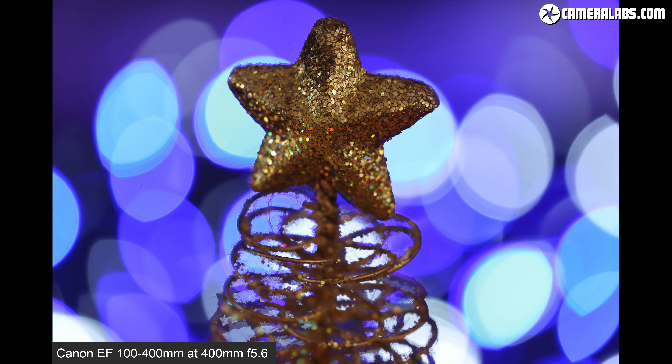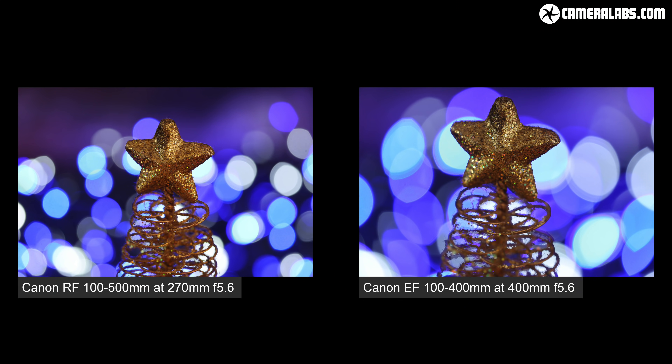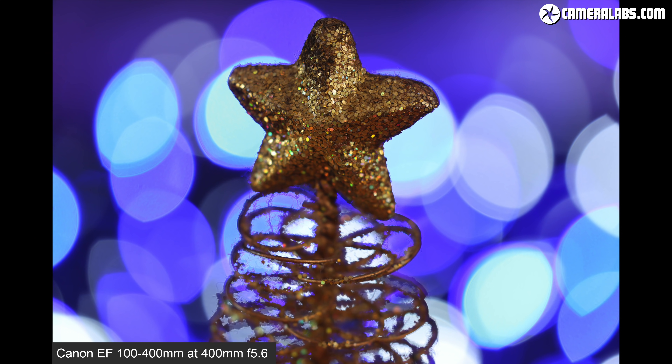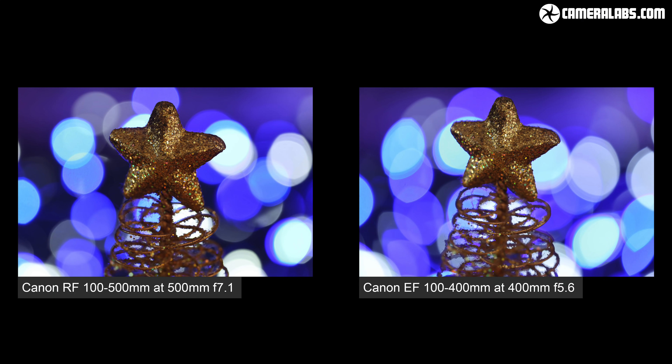Here's the older EF 100-400 fully zoomed to 400mm from its closest focusing distance of 98cm, and now for comparison, the RF 100-500 from the same distance, but only zoomed to 270mm — the most you can zoom and still have a focused image from this distance. Coincidentally, both lenses were working at their maximum aperture of f5.6 at these focal lengths. From 98cm the EF 100-400 delivers greater magnification, but if you position the RF 100-500 back to 1.2m and zoom to 500mm, you achieve fractionally greater magnification. Canon quotes 0.33x for the RF model and 0.31x for the EF — essentially a draw.